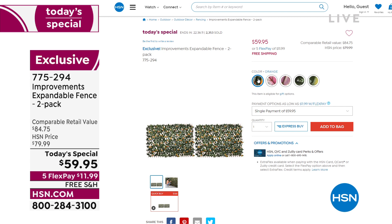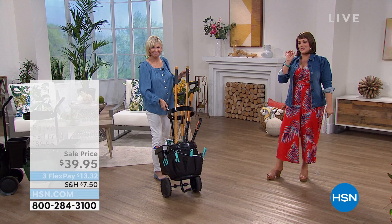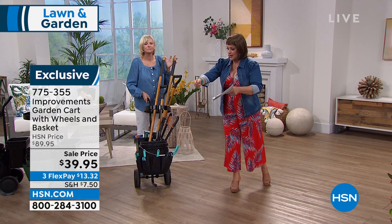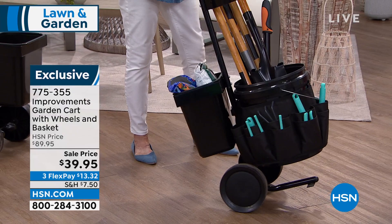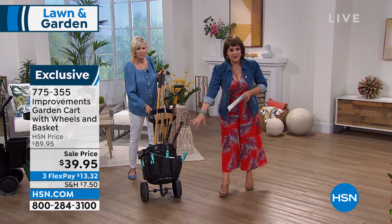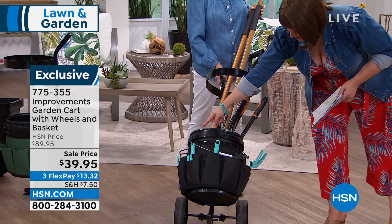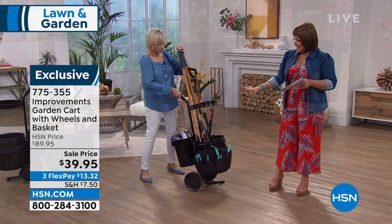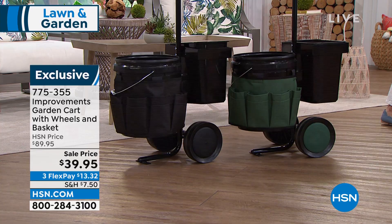Deb is staying with us for one more product. I'm an amateur gardener — really just pulling weeds at this point. I've noticed I'm always looking for a place to put my stuff. This is a nice, convenient way to keep all my most important tools in one place so I'm not stopping and losing my mojo. This is also from Improvements — your garden cart. You get everything you see: the rolling mechanism, the five-gallon bucket, tool belts for small tools, and a little back bucket for garbage, mulch, or soil. Two colors: black or green. Item number 775-355.